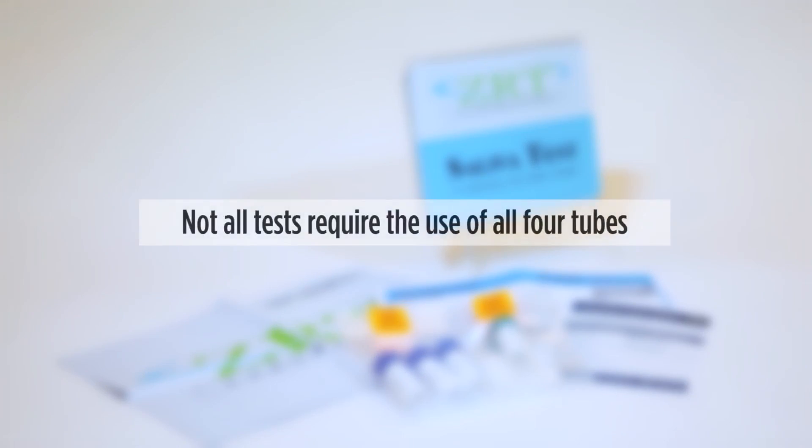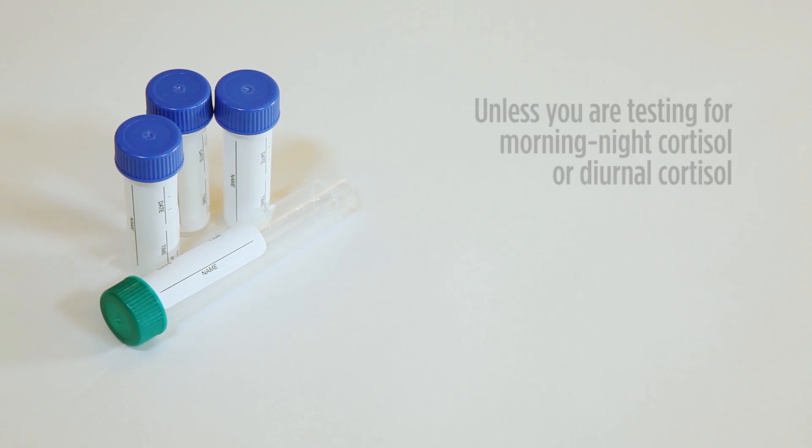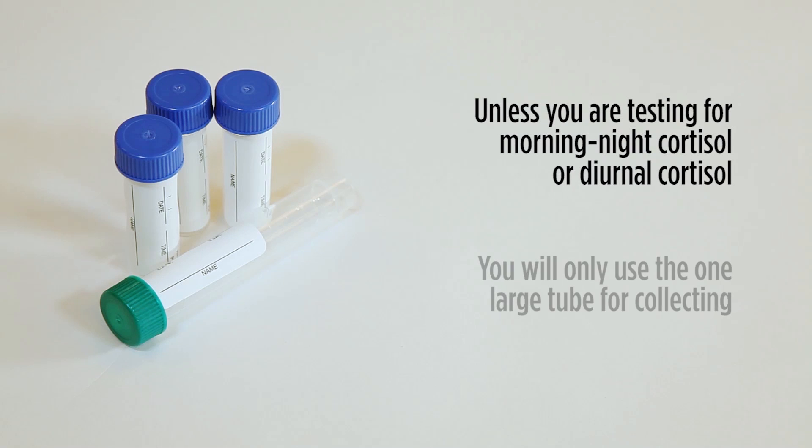Note that as described in the printed instructions, not all tests require the use of four tubes. Unless you are testing for morning-night cortisol or diurnal cortisol, you will only need to use the one large tube for morning collection.